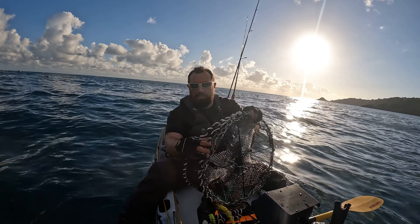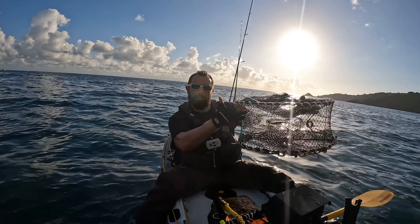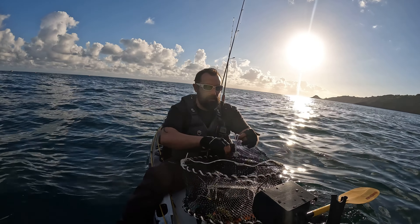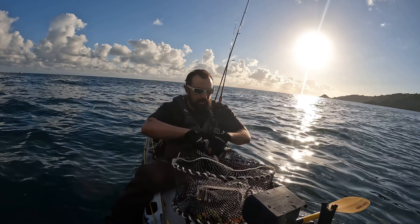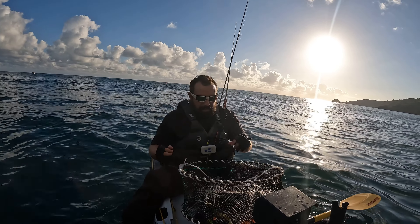A few latches, and then it opens up like that. You can access the top - it's got a drawstring there, which is pretty handy. And then inside there's a place to put my bait in, with a drawstring on that as well.